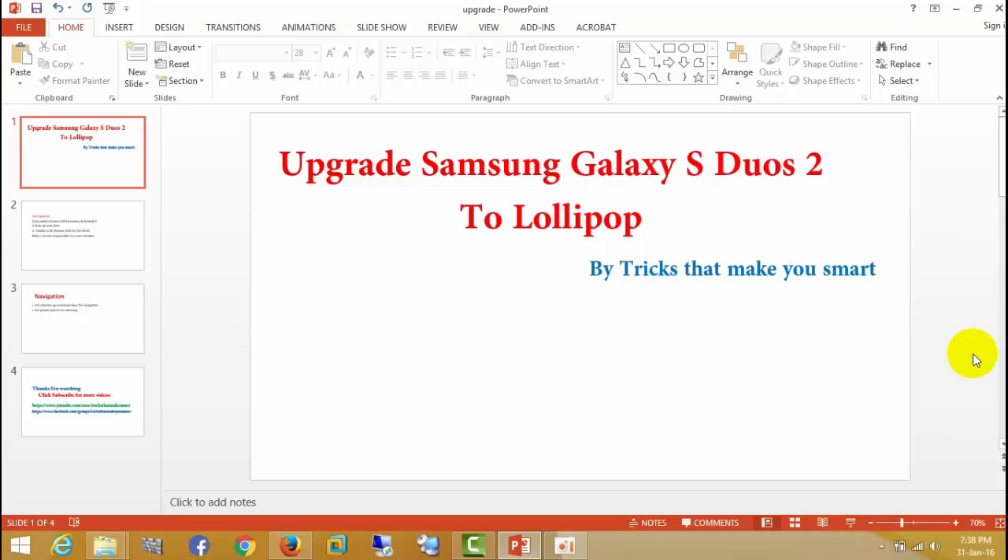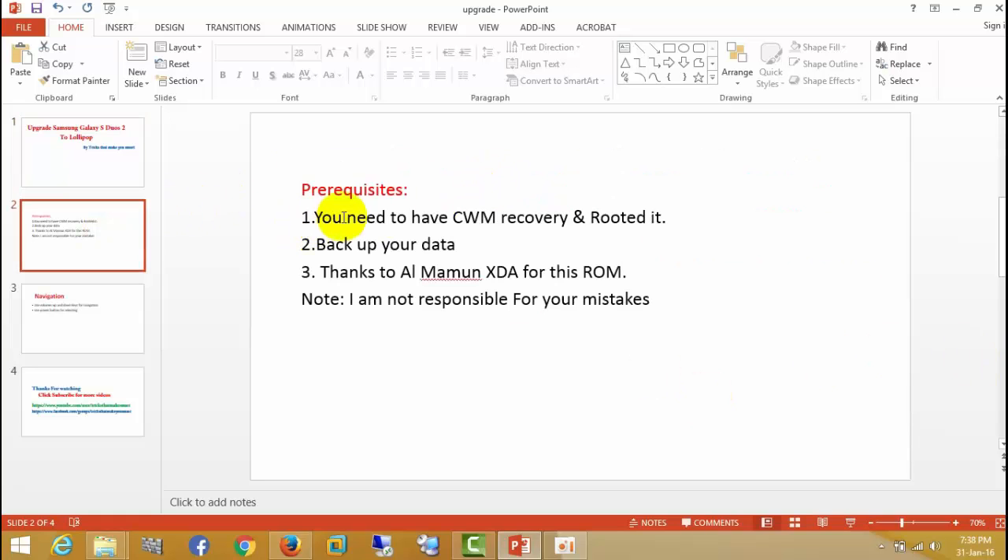Hello friends, today I will show you how to upgrade Samsung Galaxy XDS2 to Lollipop by tricks that make you smart. First, before going to this, you need to have clock mode recovery and be properly rooted, and before going to that, you need to backup your data. Thanks to all XDA for developing this ROM, and I am not responsible for your mistakes.